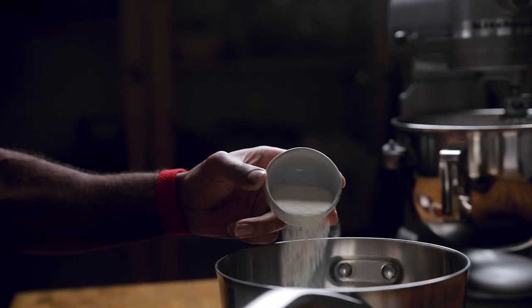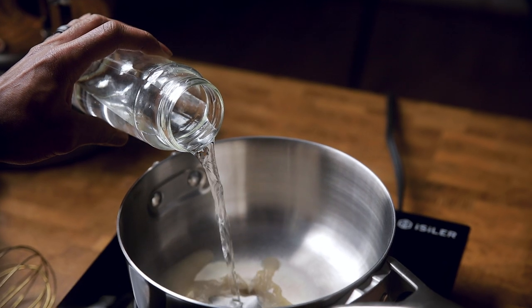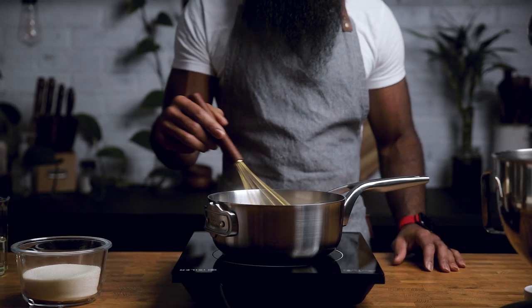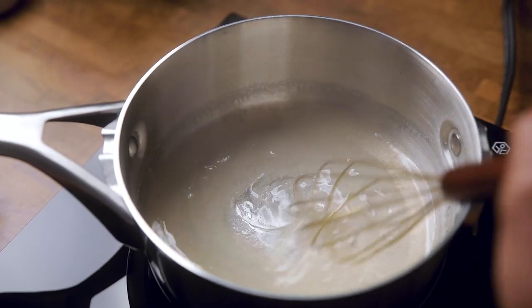Into the skillet, we're adding agar agar powder — and no, I didn't just clear my throat, that's actually the name of the ingredient — and water. Check out my golden whisk. Whisk the ingredients together until it begins to boil. Let it boil for a few minutes to thicken up before moving to the next step.